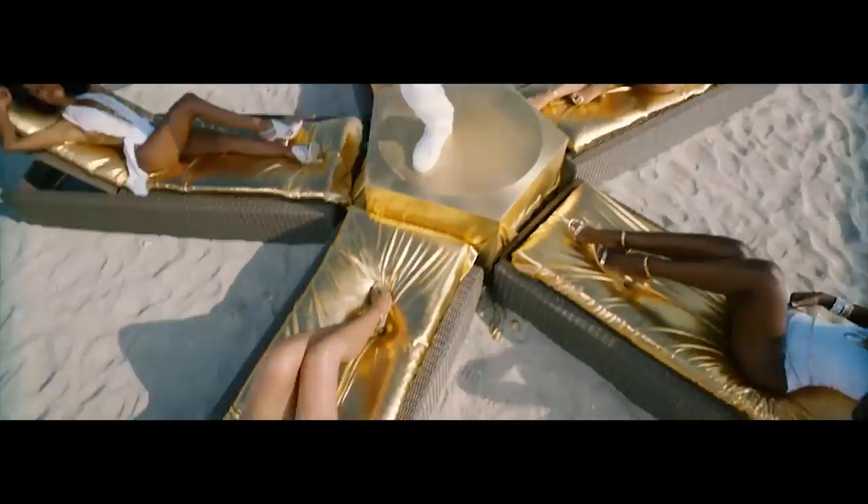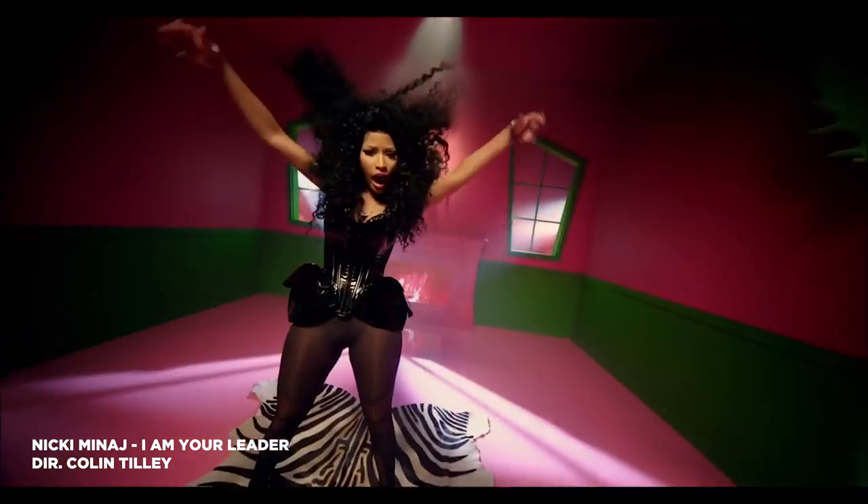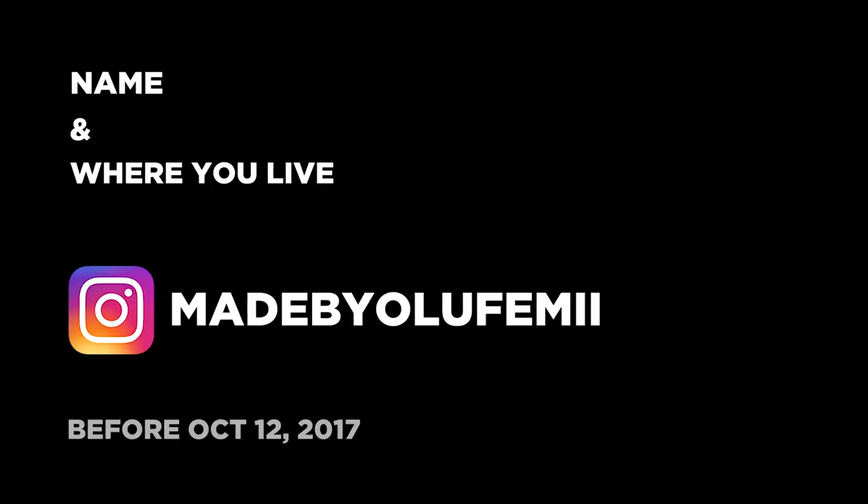Next time you shoot a music video, try this technique out and it may be the added element that gives your video that professional pop. Add your name and place of residence to my latest Instagram post and I promise to give your Instagram page a little peek. Thanks for watching and once again guys, keep it chill.